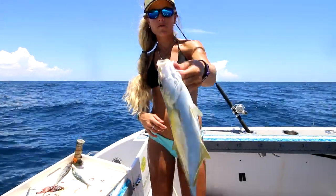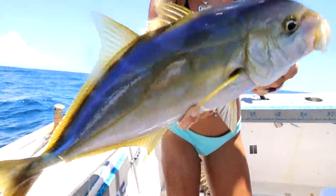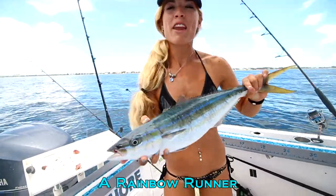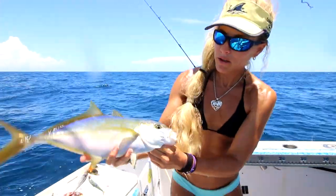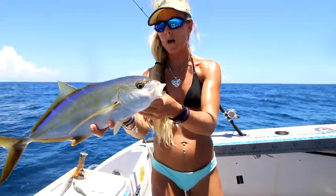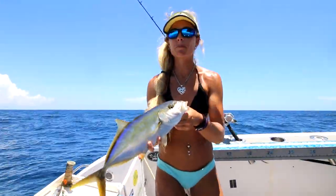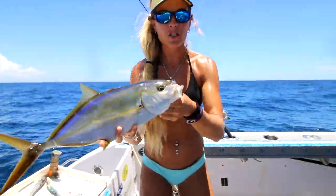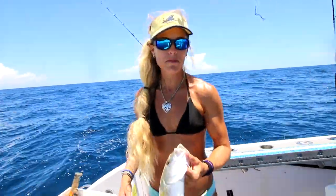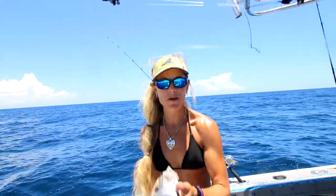We've got some more dinner in the boat. Frank actually just caught this fish — this is a Yellow Jack, I believe. Also known as a Green Jack. They actually look very similar to a Rainbow Runner — a Rainbow Runner has these gorgeous blues and yellows on them. Even those stripes are cool looking. It's a gorgeous fish and actually a really hard-biting fish as well, and quite delicious. It's one of the most delicious fish in the sea. Yellow Jack is delicious — really delicious, firm white meat. We've got some more dinner in the boat.